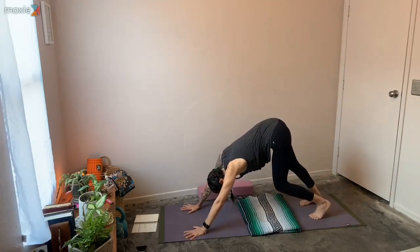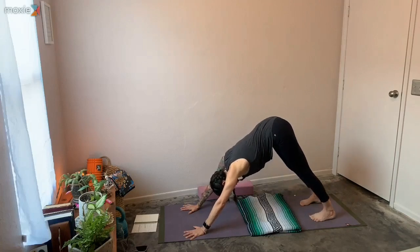Inhale here — using your imagination, think of breath coming up from your hands and your feet, like as if your legs and arms were straws up the back body to your tailbone. As you exhale, let that exhale travel that same path back into the earth. You might notice some lengthening in your spine and your neck.